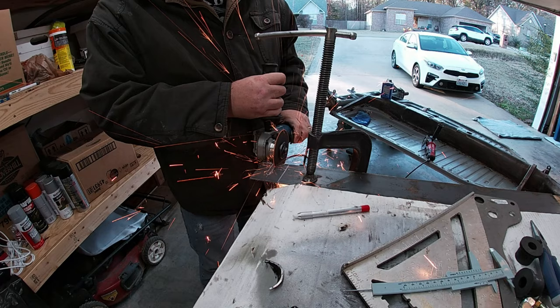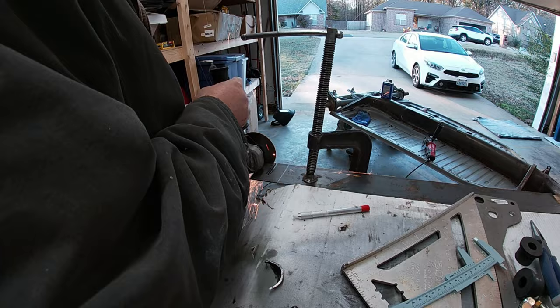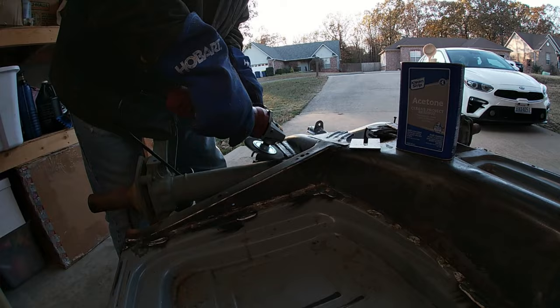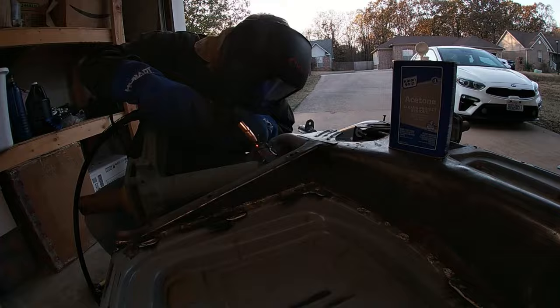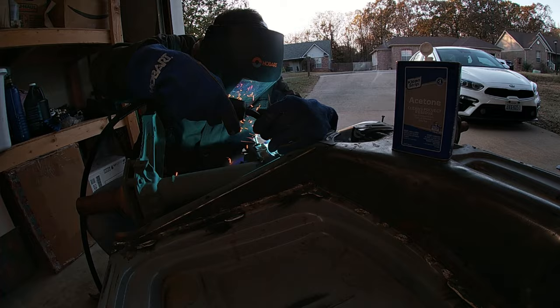While working on the trailing arms, I noticed that the stock inner mounts of the trailing arms weren't gusseted that much. I went ahead and made some templates, gusseting them farther back on the torsion tube. It's probably overkill but it makes me feel better. I hammered down the gussets, forming them to the torsion tube — it's archaic but it works.